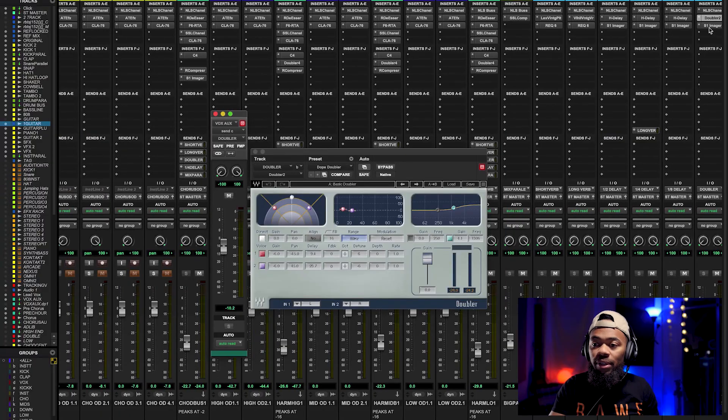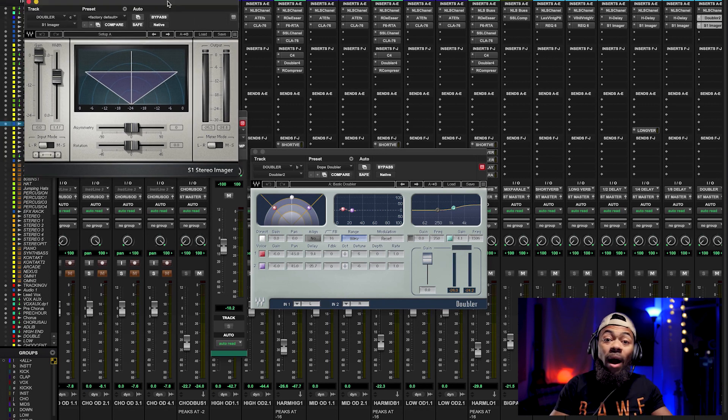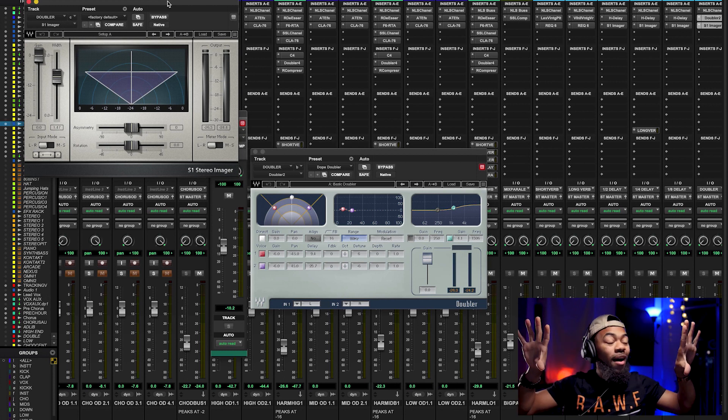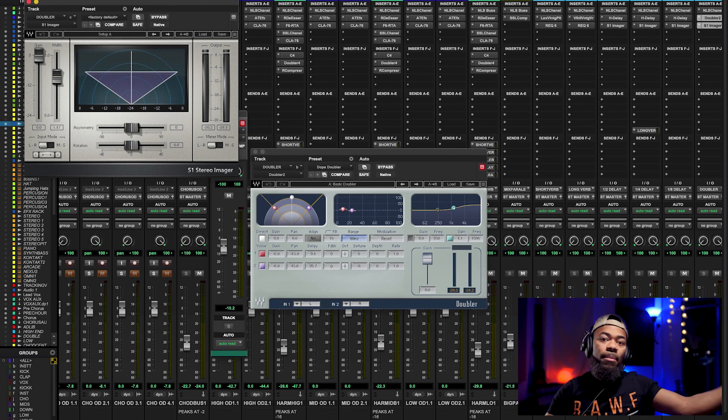You can hear that whiff get wide — it's really powerful. What helps with this is that in the doubler we're also boosting the high end of those double vocals. When it comes to high end, things feel more open and brighter. I'm also putting an S1 imager or stereo widener plugin underneath the doubler plugin to widen that signal even more — so those two double vocals on the sides get widened even further for an even wider sound.